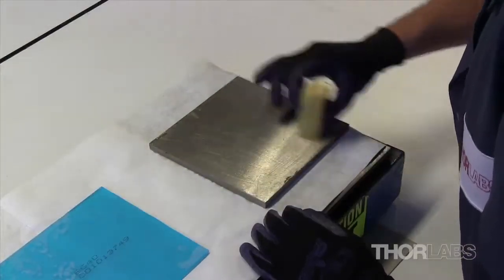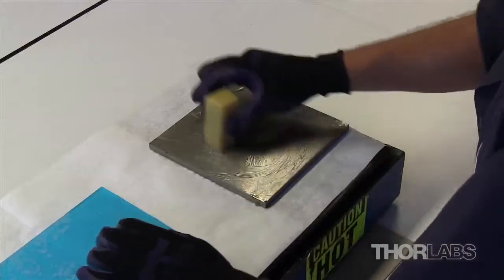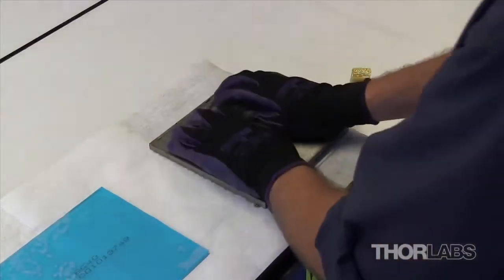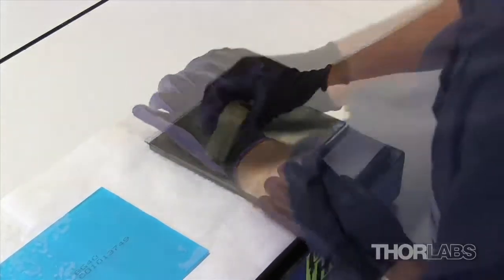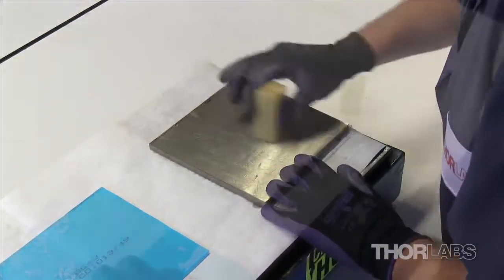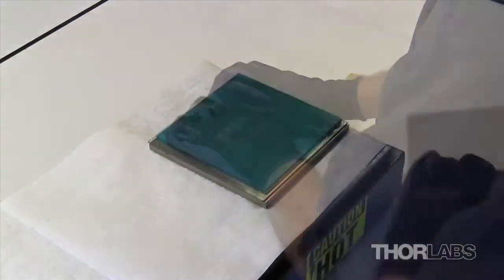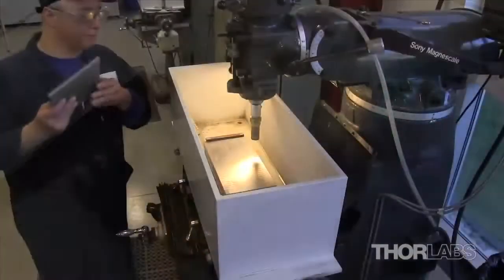Prior to coring, the glass must be blocked. During this process, a metal block is placed on a hot plate and wax is melted onto the surface. A plate of scrap glass is then pressed into the wax to secure it to the plate. Next, the wax is spread over the scrap glass and the filter glass is pressed firmly on top.